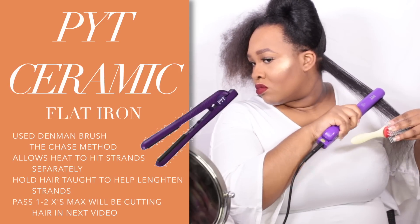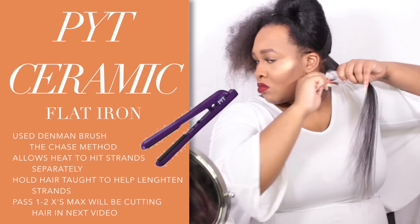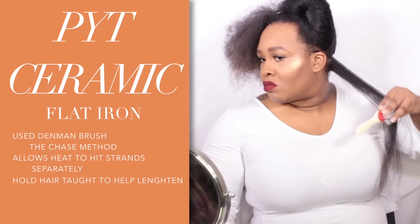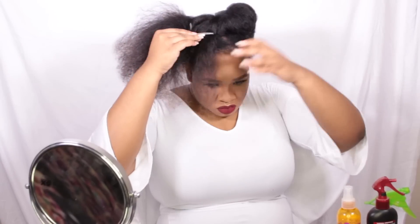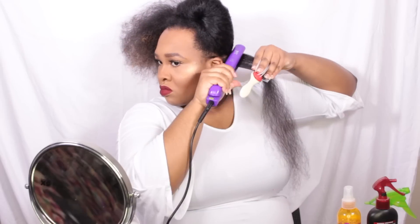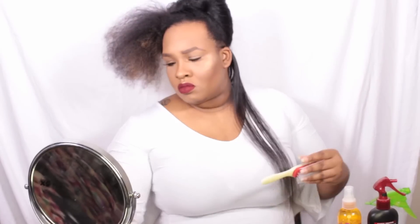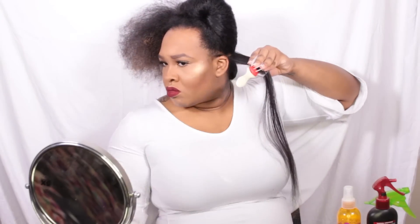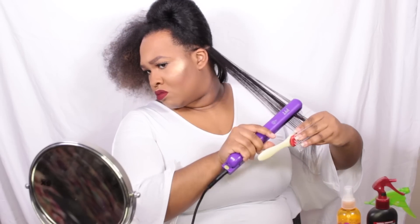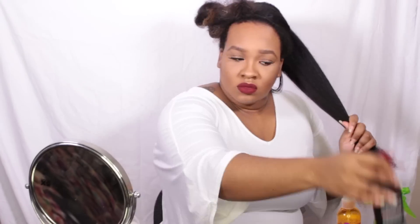You're going to use the chase method — put your brush or comb first, then chase it with the flat iron. You'll pass through each section one to two times with your flat iron. I personally prefer ceramic.